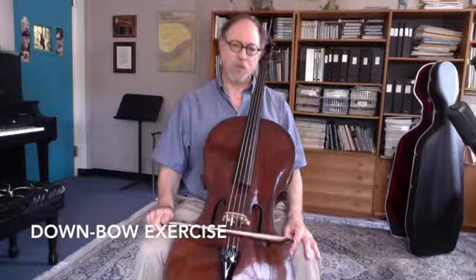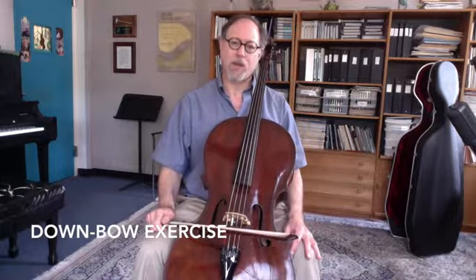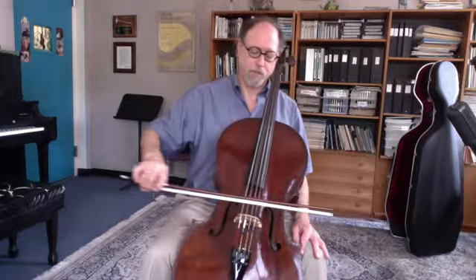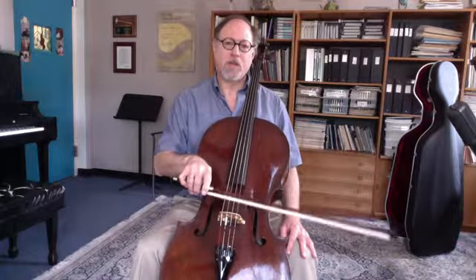This exercise with hold-down bows is at a pretty fast speed, and it's really to check on making sure that your angle is correct, that you're bowing really parallel to the bridge. If you're not quite parallel to the bridge, the bow is going to skitter up and down.